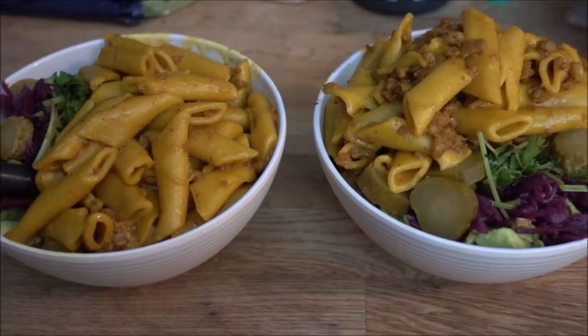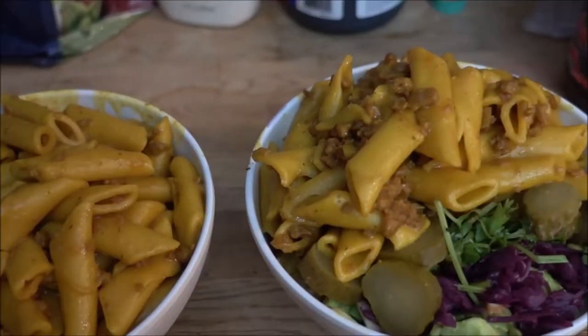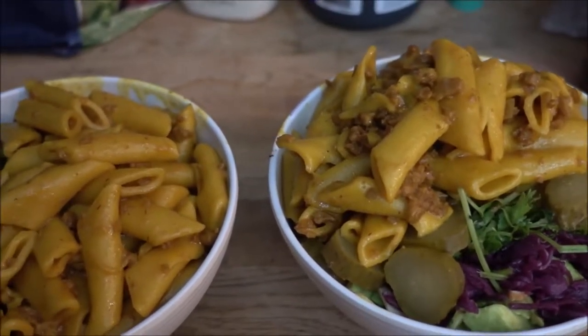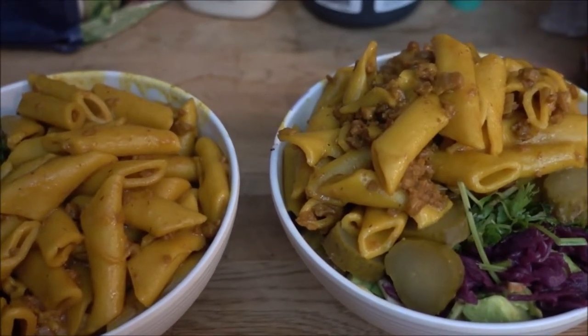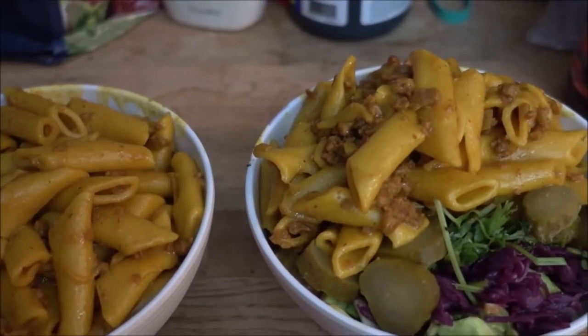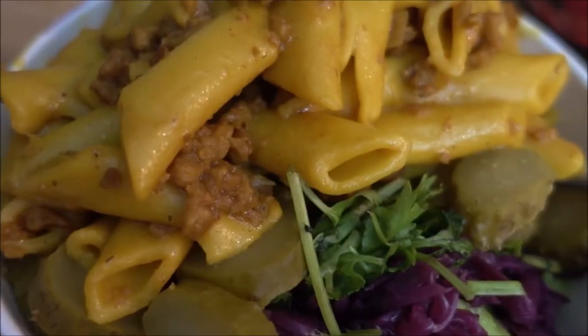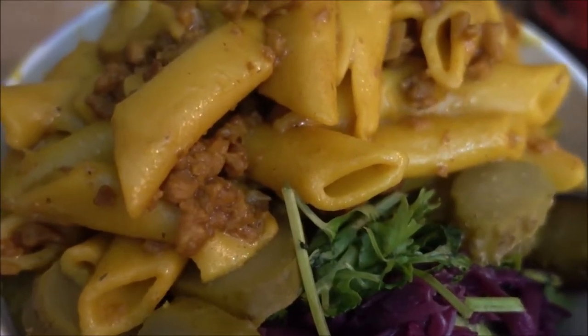Look at these two beauties! The pasta is done with the ground beef, and I added cilantro as well as some pickles that I cut up, as well as some delicious red cabbage which is also pickled by the way. Doesn't that just look so delicious?